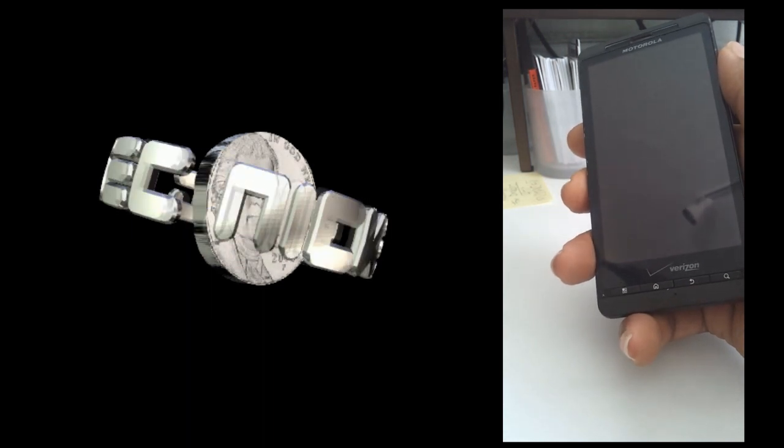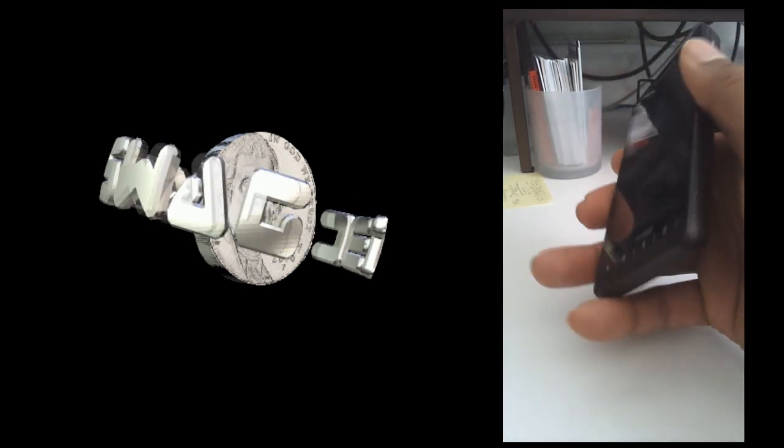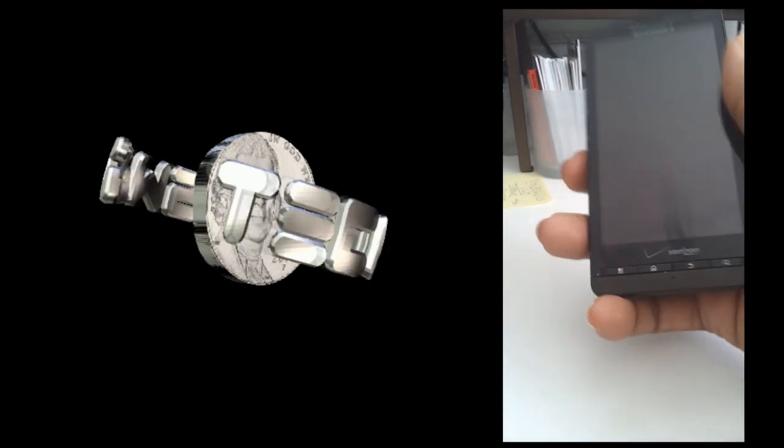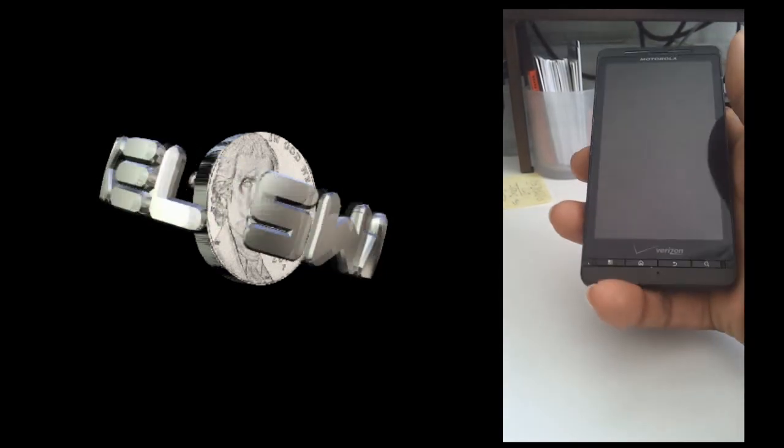I actually got it when it was released — I believe it was 2011 — but it's a solid device. I remember it being one of my favorite devices. I love the build of it, the weight of it, the screen on it. Everything about it is just smooth.